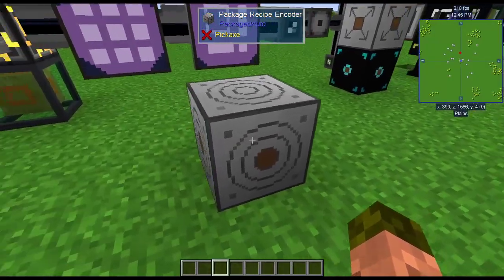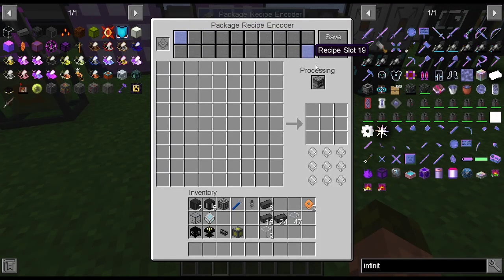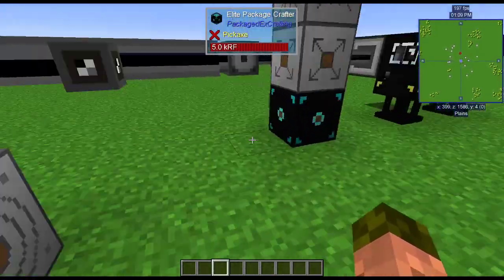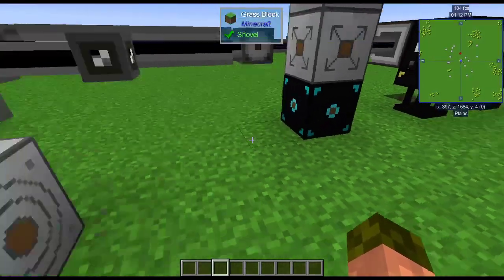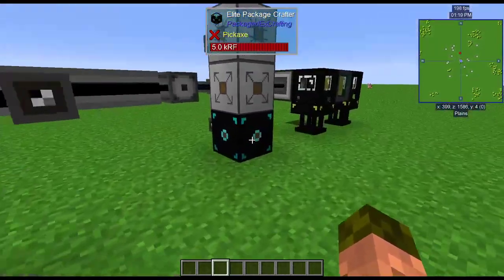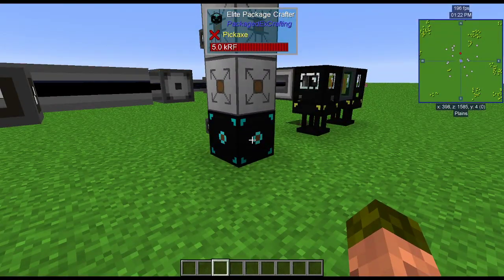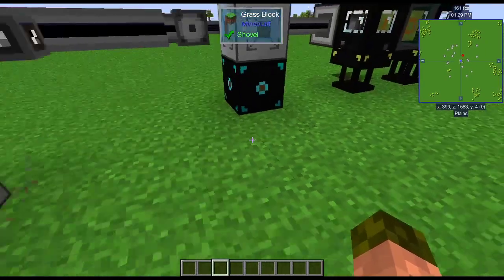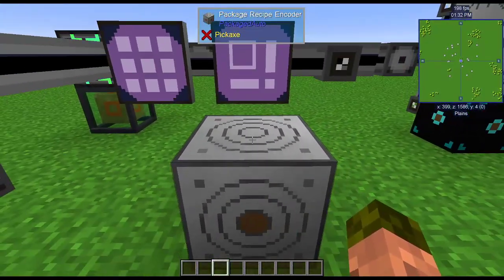For Packaged Auto, we need to use its recipe encoder. You get 20 recipes per pair of recipe holders. It has many different modes for processing. You can have a processing mode where it will just take all the items and send them over a chest or some other machine that needs lots of items. It doesn't necessarily have to be these package crafters — there's one for each of the different table types. So if you need to send stuff to a draconic infusion system, you could send that to a chest and then pipe to the various infusion parts.